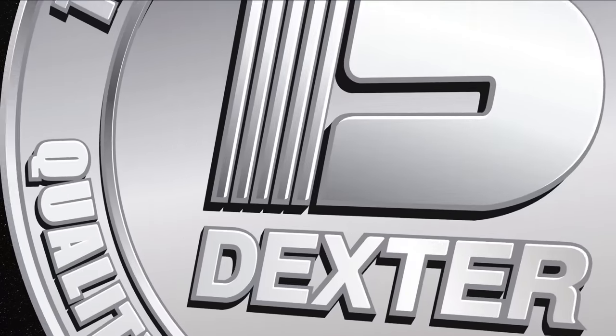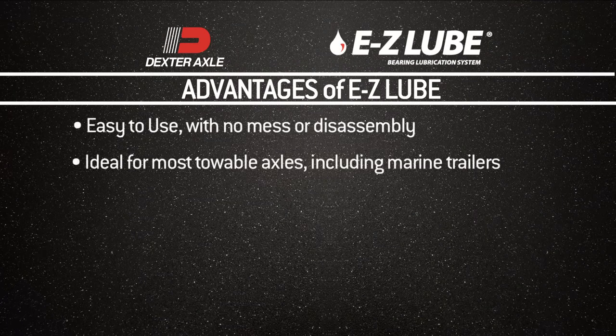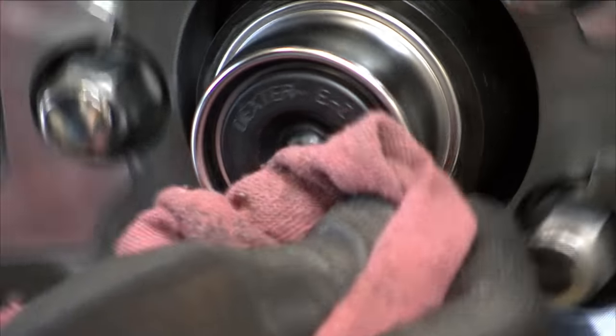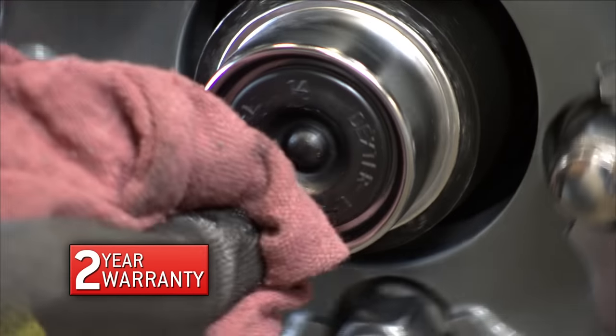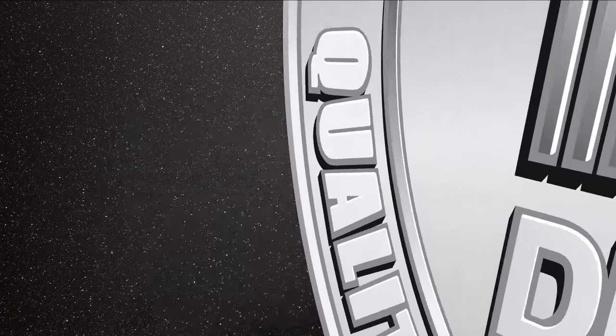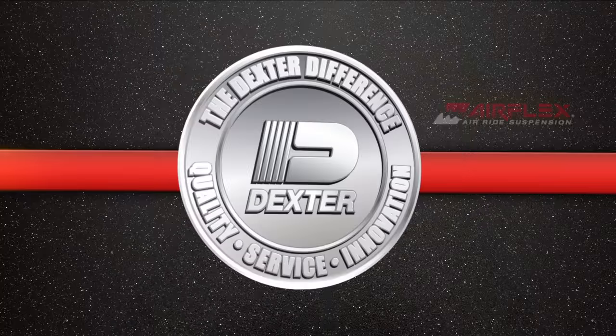The protection and maintenance features of Dexter's EasyLube system make it ideal for most towable axles, including marine trailer applications. Plus, it's backed by a two-year limited warranty from the most respected name in the industry. EasyLube — bearing lubrication made quick and easy. That's the Dexter difference.